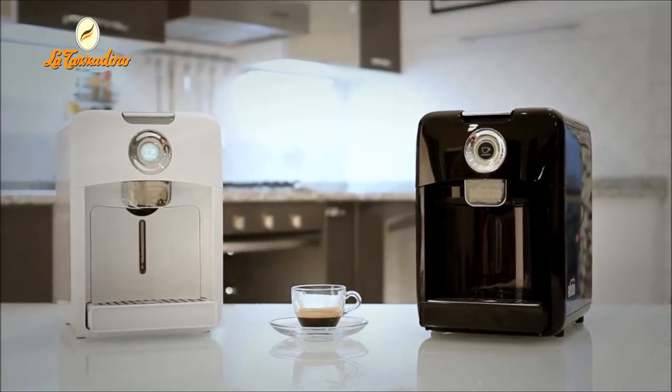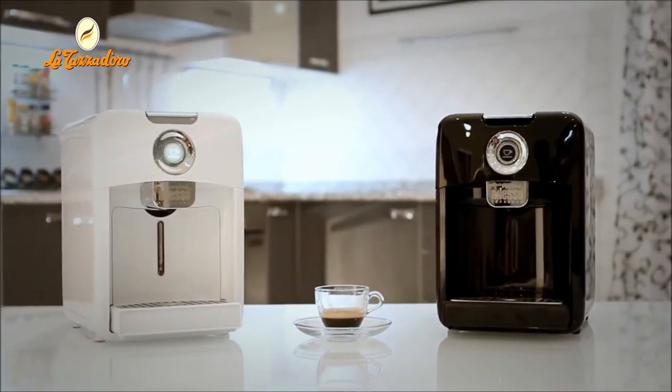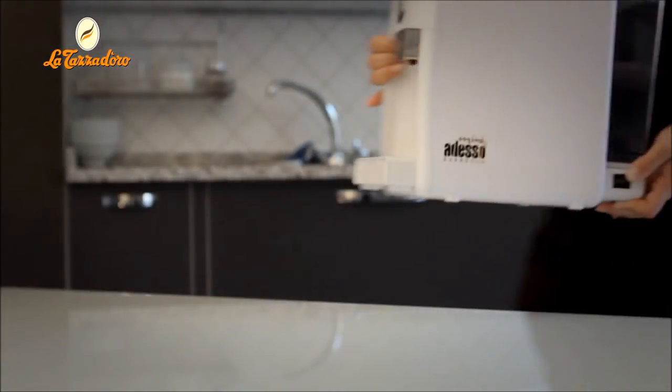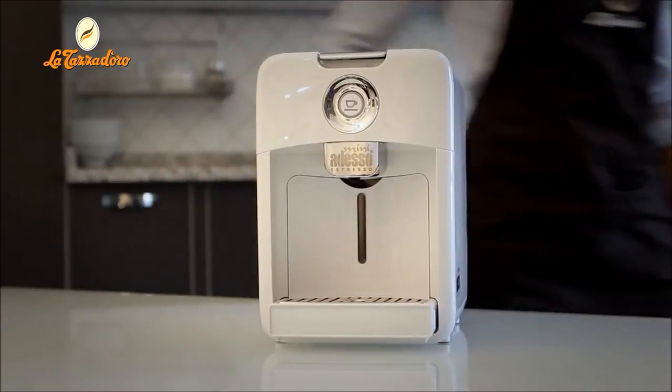Today, we would like to explain how to make coffee using the Ardesso Mini Machine. Position your Ardesso Mini Machine on a solid and horizontal surface close to a power socket. Fill the tank with water before connecting the machine.